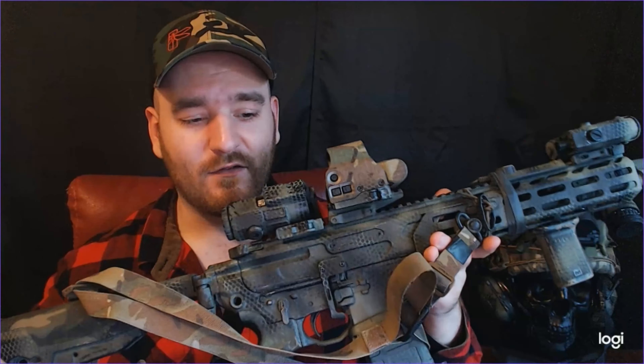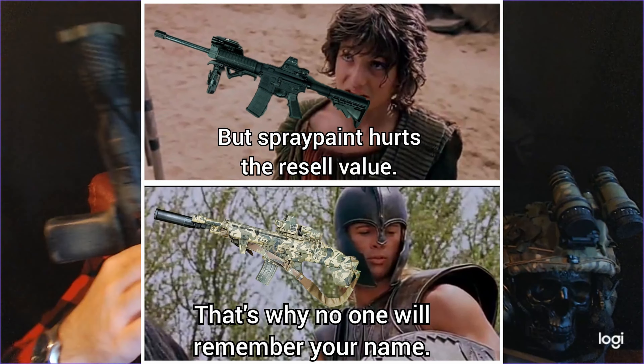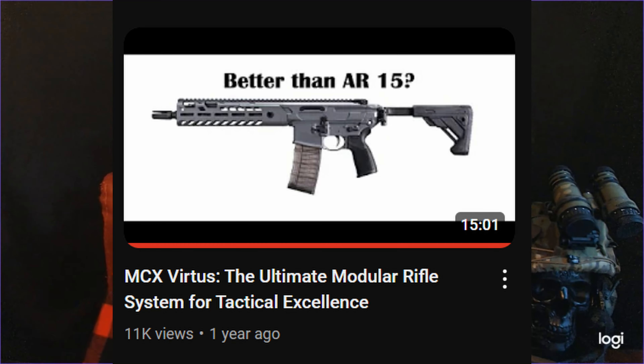This is a Surefire Warcomp that I have not pinned to the rifle, just placed on it. You'll notice there's a camo paint job — I just recently repainted this rifle. The Warcomp is in my opinion the best muzzle device on the planet for a general rifle if you're not running suppressed. It has incredible flash reduction, and it also has ports that push the rifle down while you're shooting, making an already very tame and heavy rifle even more tame.